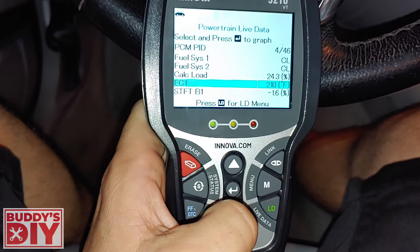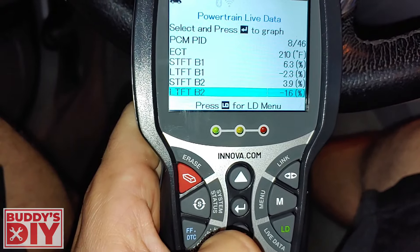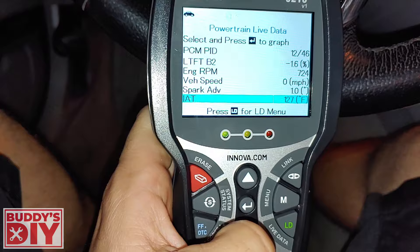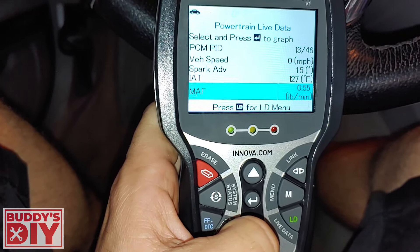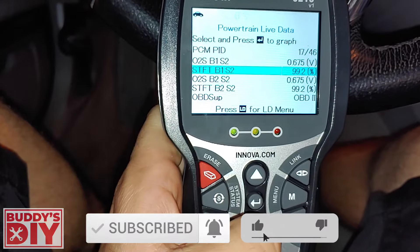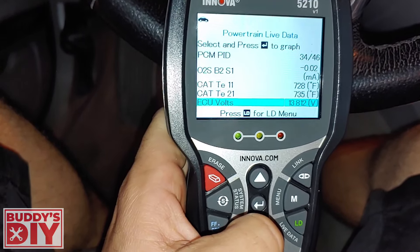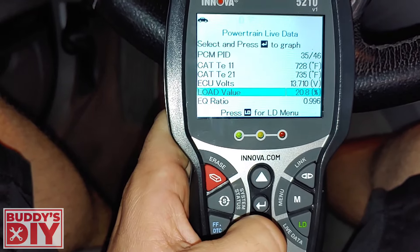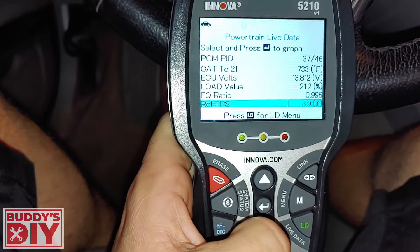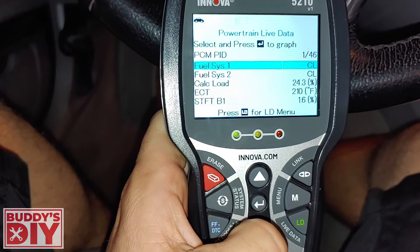The live data on this one has a lot more — short-term fuel trim bank one, long-term fuel trim, and the refresh rate is pretty good, refreshing about every half a second. Our fuel trims look good. RPM goes up when you rev it. Vehicle speed sensor, spark advance, intake air temperature at 127 degrees Fahrenheit, mass airflow sensor at 0.55 pounds per minute, throttle position sensor, O2 sensor voltages, and even fuel level at 21.2%. You can use all this live data to diagnose vacuum leaks, bad O2 sensors, MAF sensor issues, and more.